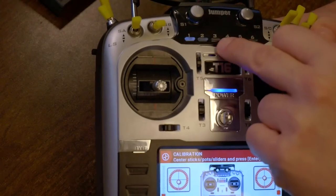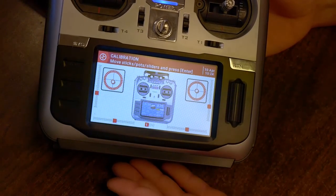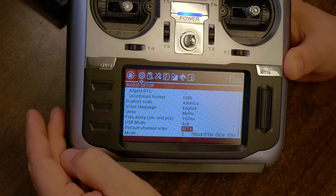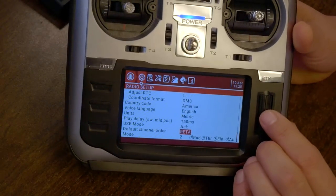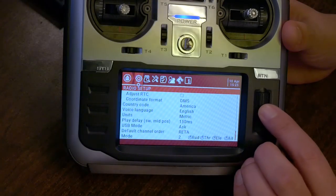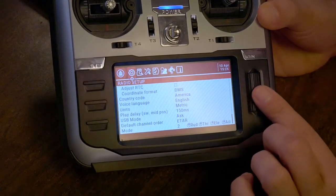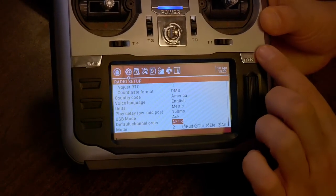Having done that, hit ENTER to finish calibration. It also looks like the default channel order — I set it to AETR but it's set to RETA. Even though I set that, maybe I didn't write those settings. Let's go ahead and change that. Betaflight uses AETR.